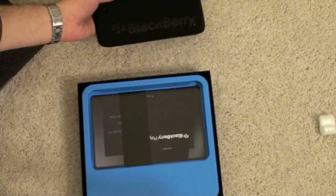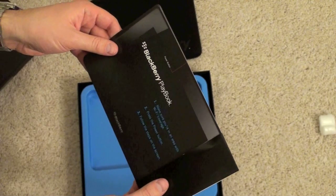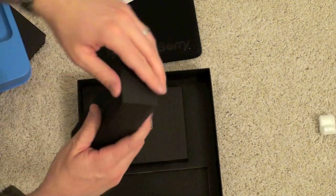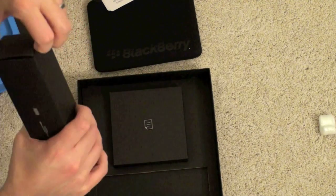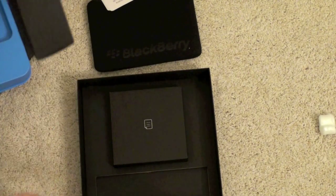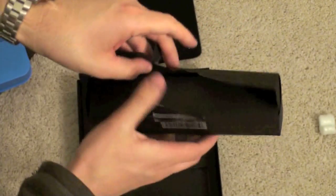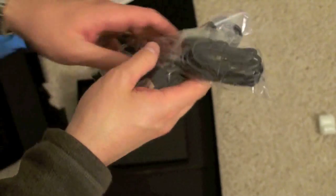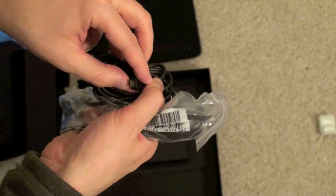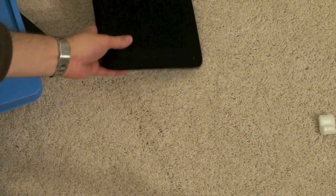There is the Playbook — quite small actually, and a nice neoprene sleeve. There's also a card saying to make sure your area has Wi-Fi coverage, press the power button, and follow the on-screen instructions, in a few different languages. We're going to have the wall charger — micro USB, which is quite nice — a USB cable, and some documentation and CDs. Let's go ahead and take a look at the tablet, since this is what I am most excited about. It is much smaller than I expected.